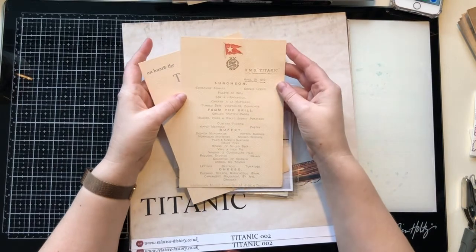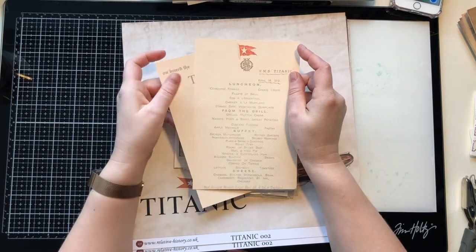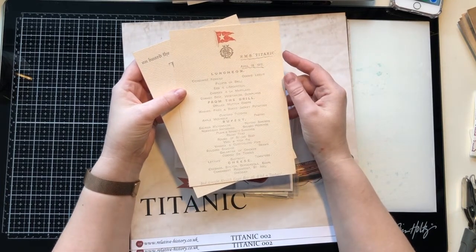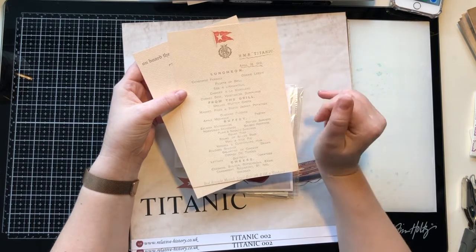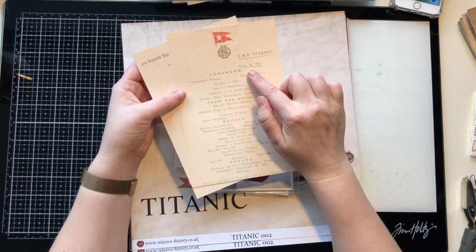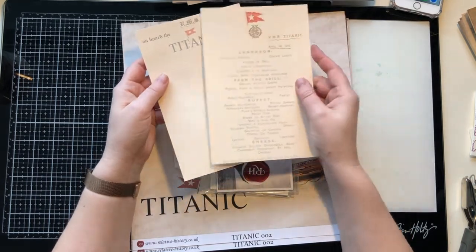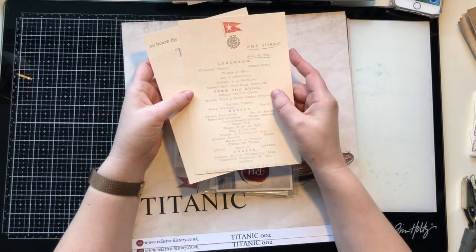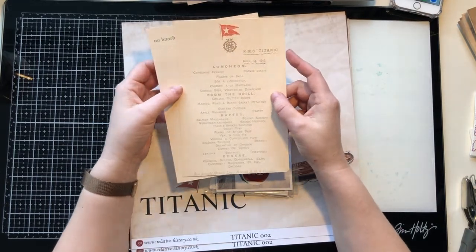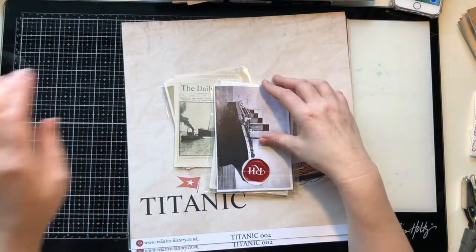We've also got these really lovely pieces — I love the textured paper Sally's used. It's the mess hall menu, and what I think is a bit special about this one is it was from the day before the Titanic sunk. The Titanic sunk on the 15th. Do forgive me, enthusiasts, if I get some facts wrong — I've done some research but I have a memory like a sieve.